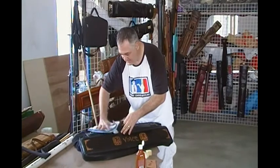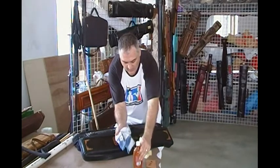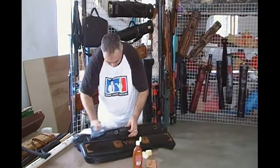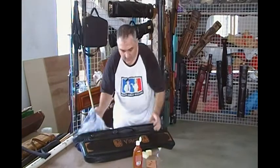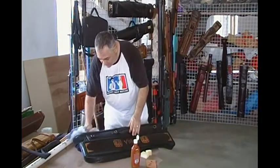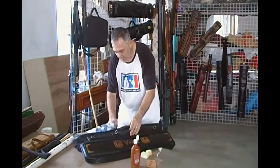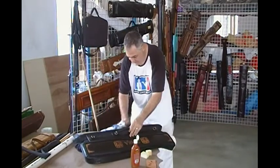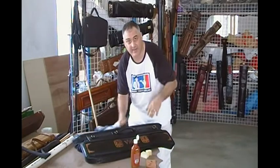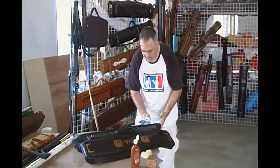Basically, you want to treat this like you would treat your own skin. When you start to feel your skin cracking, what do you do? Go and put some moisturizer on it. What you want to do is just take some time — sit down by the TV for about an hour and just carefully go over it until you're sure that you've got every little part done. Once you do that, you've protected it for another year. I say year — that's arbitrary. You can do this every month if you wanted to, but you just don't want to go crazy. Don't overload it with too much oil or moisturizer.